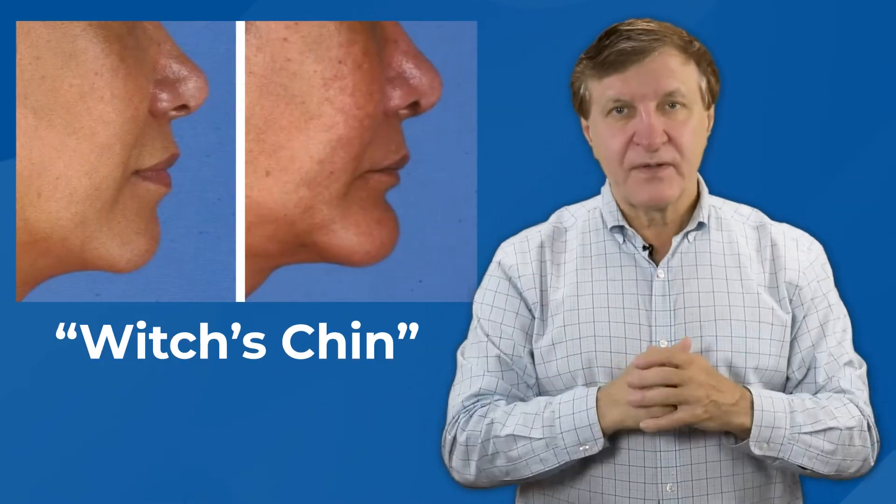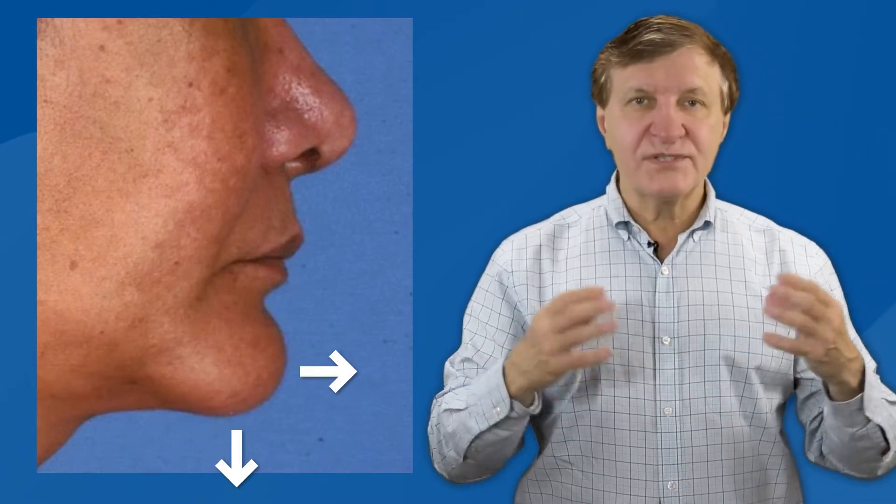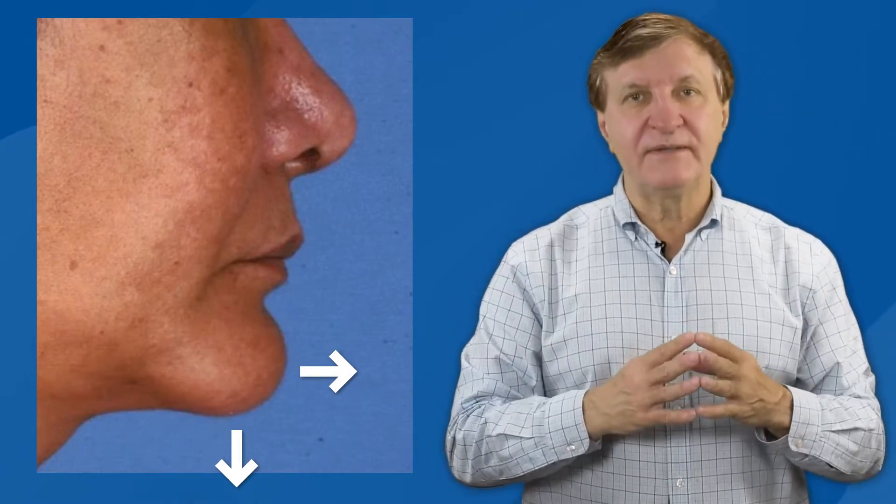Osseous genioplasty can get superb results with high patient satisfaction. But like any other surgical procedure, there is a potential for complications, including the so-called witch's chin deformity, in which the soft tissue of the chin drops or projects too far. Correction of this witch's chin deformity can truly be difficult. That's why surgeons prefer to prevent it from happening in the first place.